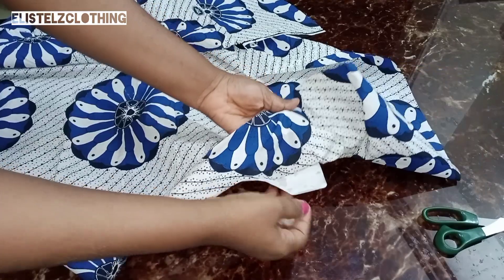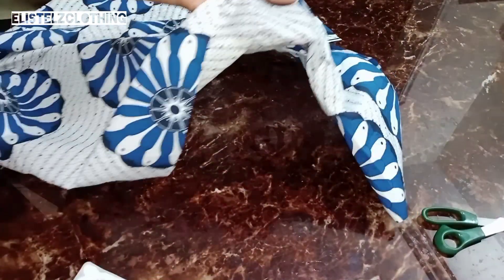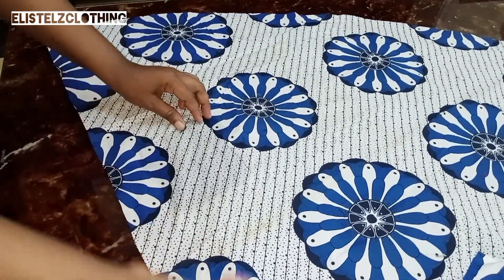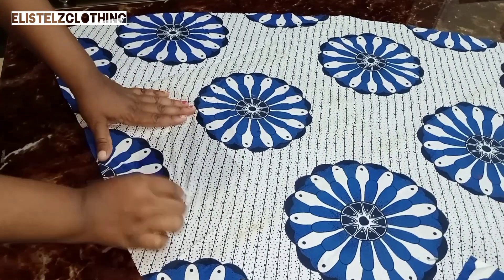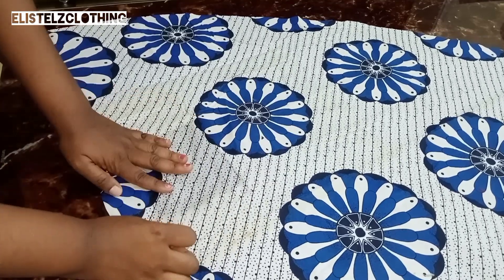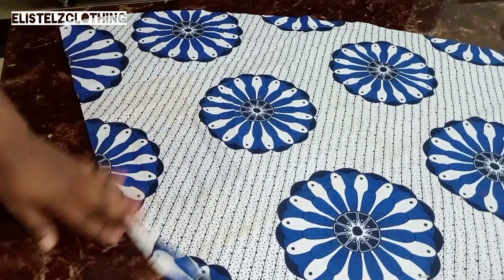Now it's time to take off the label. Go ahead and take it off — it's that simple. After you've taken it off, flip the fabric to the right side. With that same cutting wool, go ahead and clean off the surface — that exact spot where we took out the label.